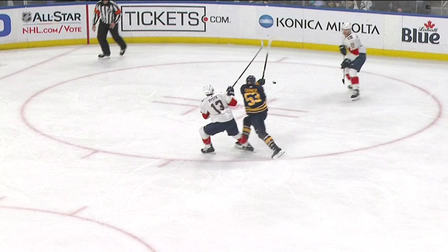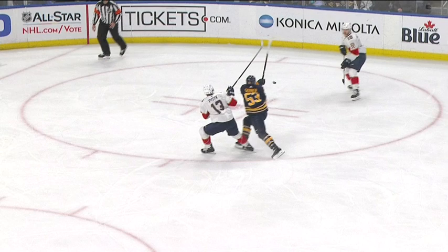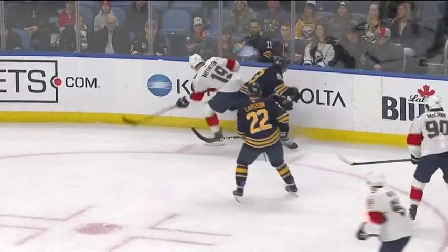What you're going to see here from Jeff is just the ability to use what we call a Mohawk, where both feet kind of open up and he's able to continue to move into small areas. So he goes for a puck battle, the puck comes off the wall, and right here he's able to open up his feet where both toes are pointed outward.